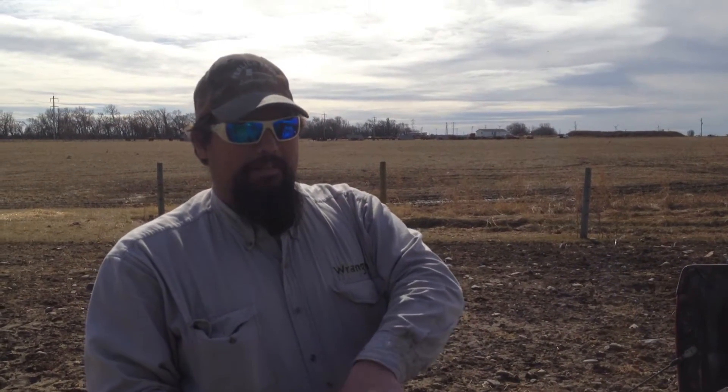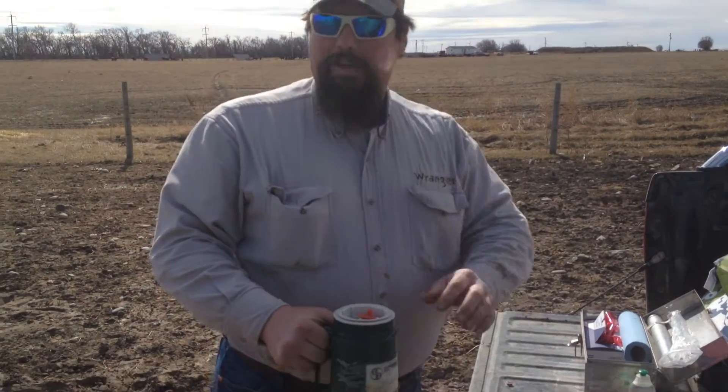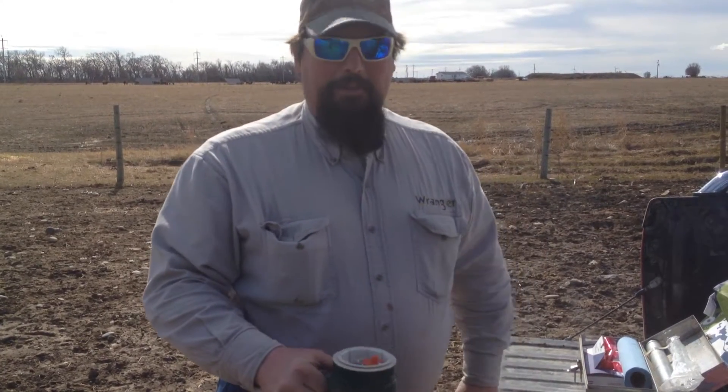We got the first one to breed for the season, so we're going to AI Wyatt's cow. She's a purebred Black Angus, but he wants to throw a straw Simmental in — a bull that has a blaze face — and he thinks he's going to make a real cool steer with him. So let's get her done.